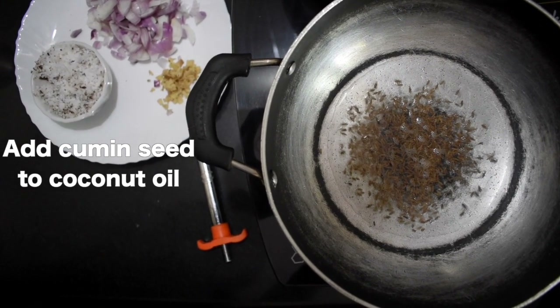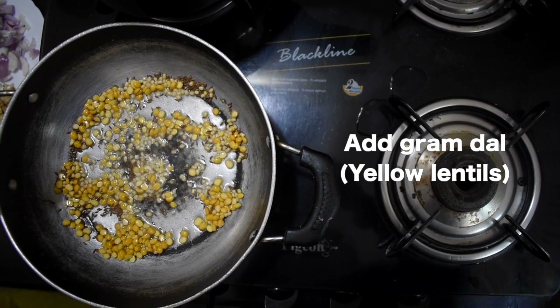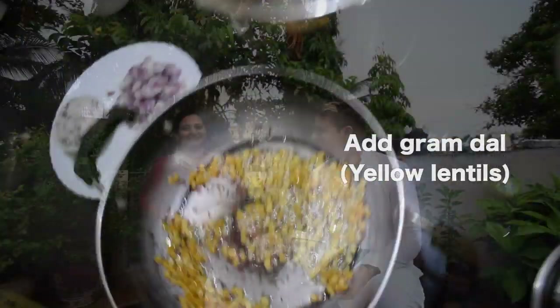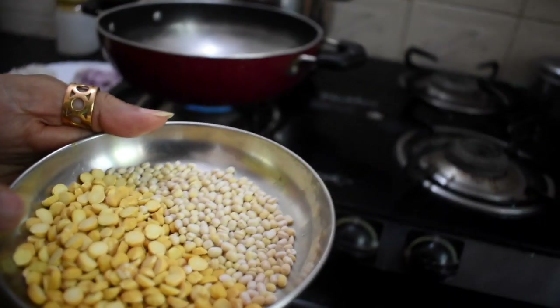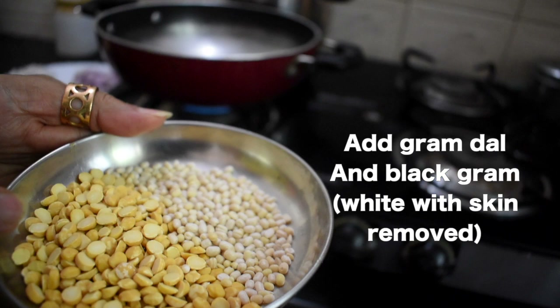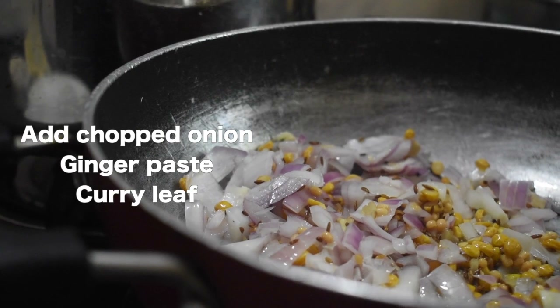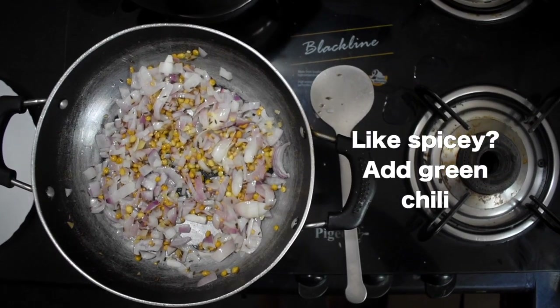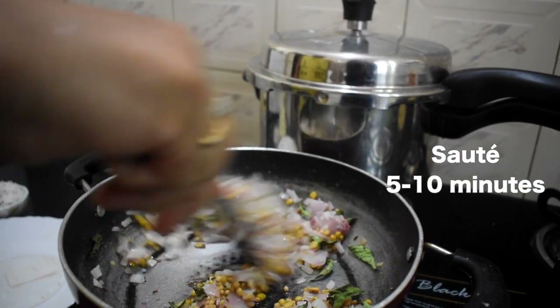Along with the coconut oil, we add a little mustard seeds and dal — yellow lentils and black lentils. If you don't have those, just add lots of onion and fry it with curry leaves. You can also add three or four green chilies. Then mix in the cabbage. No garlic — we use ginger.